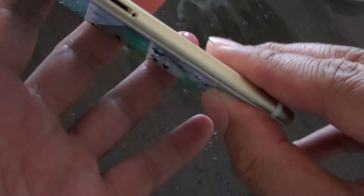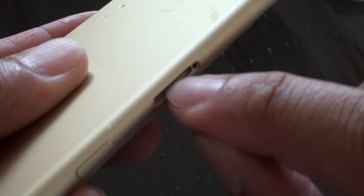However, if your phone is still damaged by water, you can just check. It is at the top of the slot here, so you need to turn your phone over and it is located right in here.